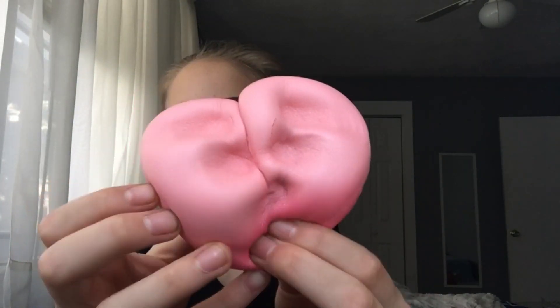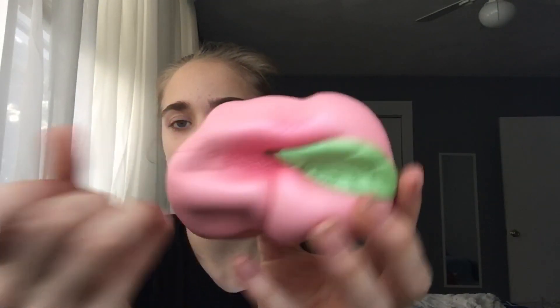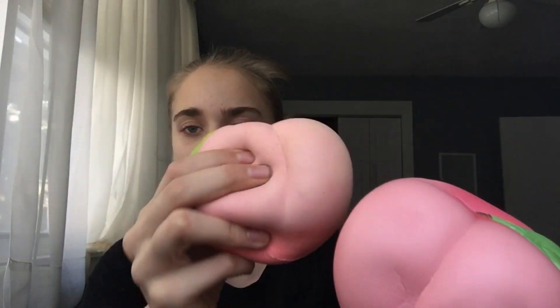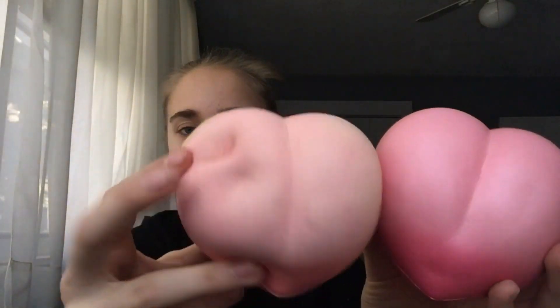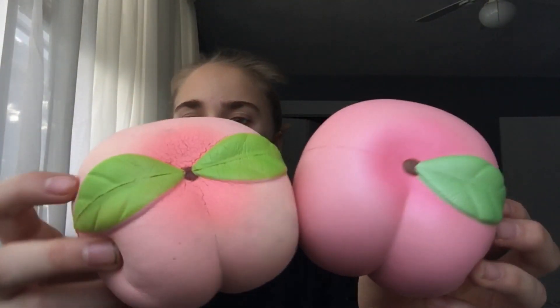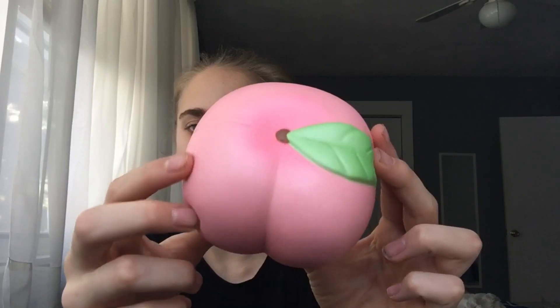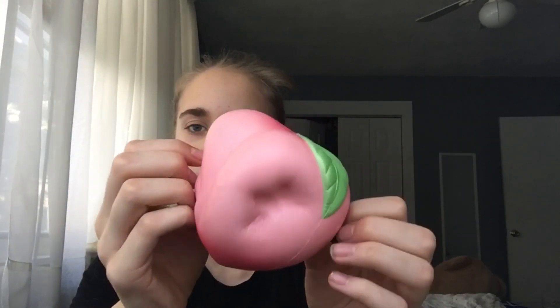The next one is the iBloom Peach. This one is the iBloom version and it smells super good like peaches — just like a regular iBloom Peach. And here is the replica knockoff. This used to be a brighter pink but it just got old. I don't think they would have the same color shade of pink. The top is different too — this one has two leaves and this one has one.